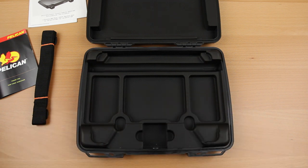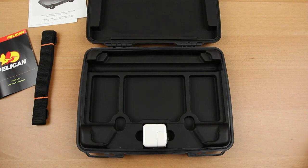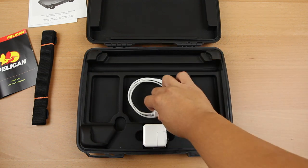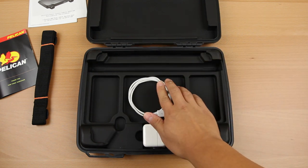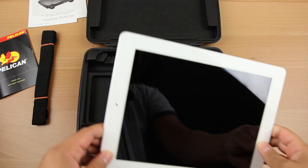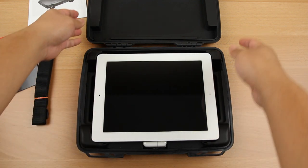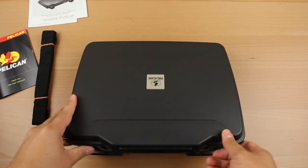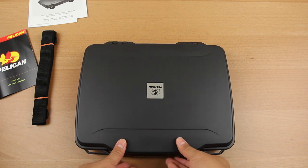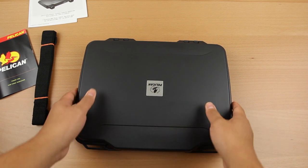The inner lining is padded material with compartments to store your power bricks, 30-pin connector cables, power cables — everything you need underneath. The great part is your iPad fits nice and snug inside the molded case. When you close it, it does not move around at all — it's nice and tight, and won't be shifting in your bag or anywhere else.